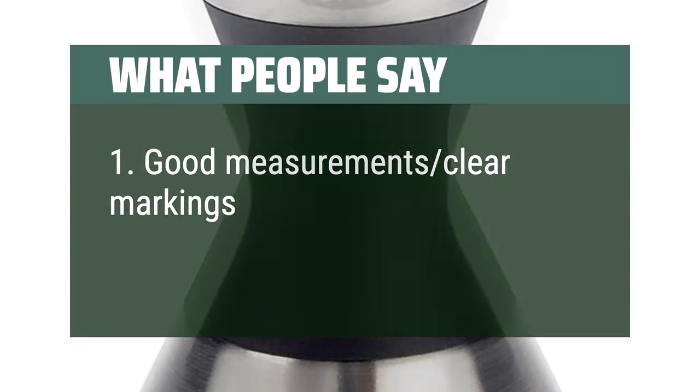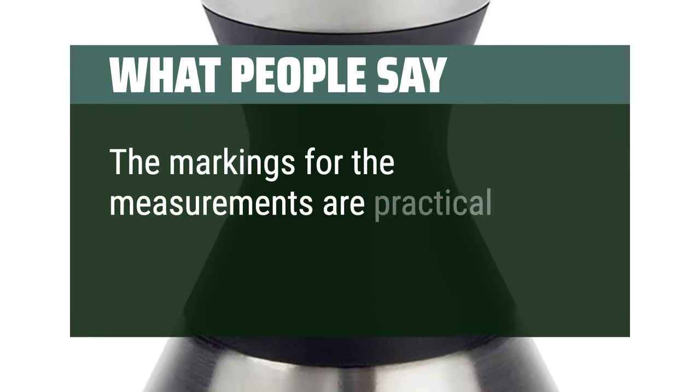Good measurements, clear markings. The markings for the measurements are practical.